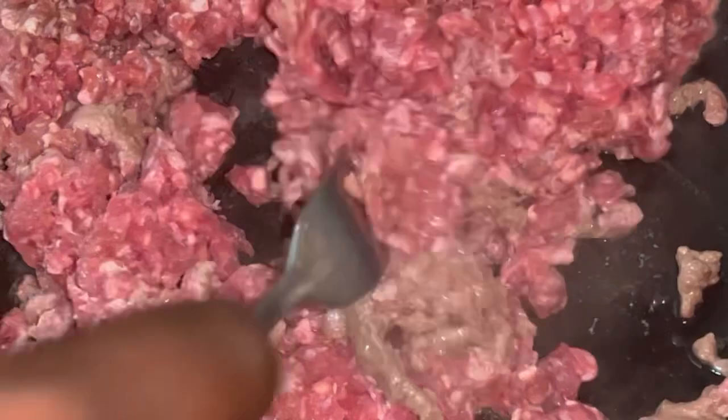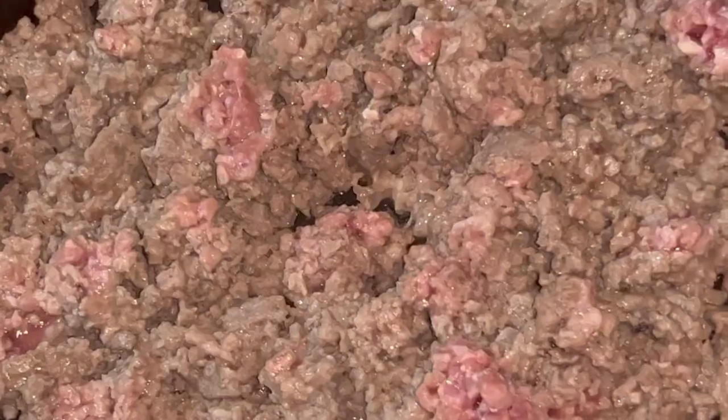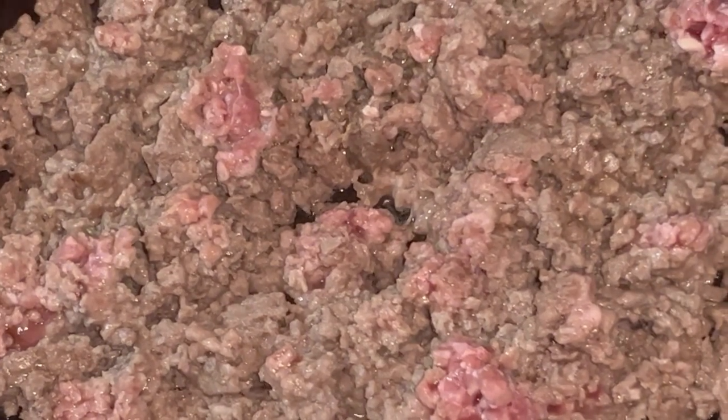I turned on the stove and added no oil — this is all from the meat itself, so you don't need to add oil. It wasn't fully defrosted but I was very hungry — this was about seven at night. I just went on with it and allowed the rest to defrost in the pot.